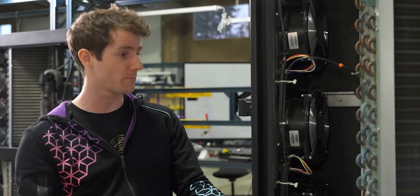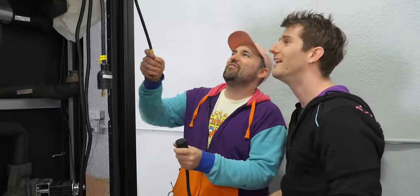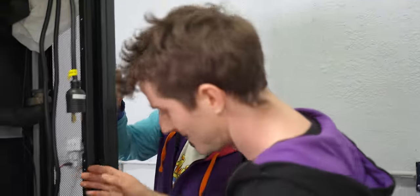Wow, do these ever look like finger-chompers. The problem is, our cable is just so short, but it's got all the slack.